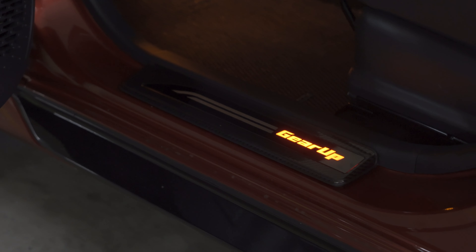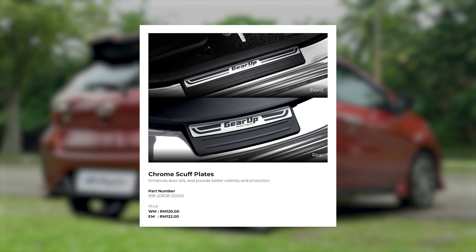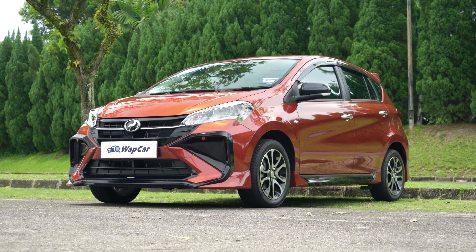Other gear up accessories include LED scuff plates for RM260, red floor lighting at RM240, magnetic sun shades at RM140, and chrome scuff plates for RM120. Again, these can all be included in your loan amount and paid in instalments.